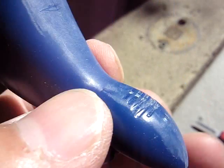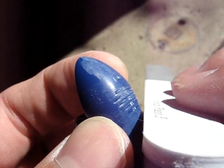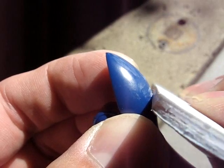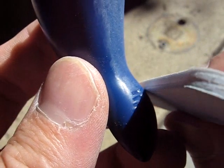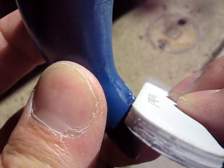And the other way is to take a file and line it up in the groove, and run it at an angle on one side, and then line it up and run it at an angle on the other side.